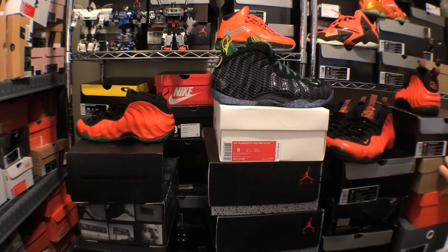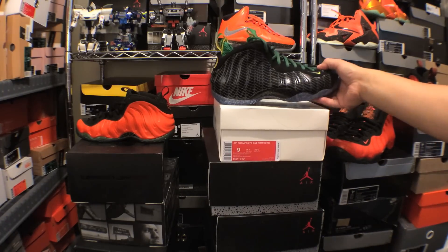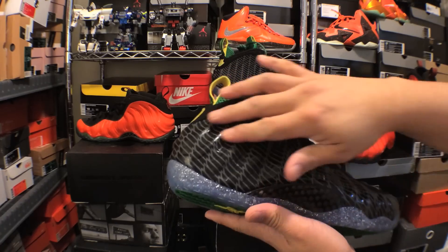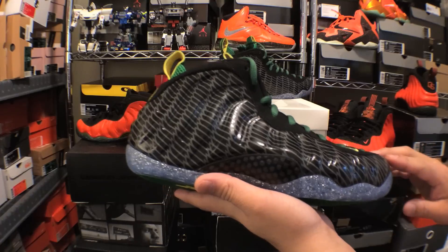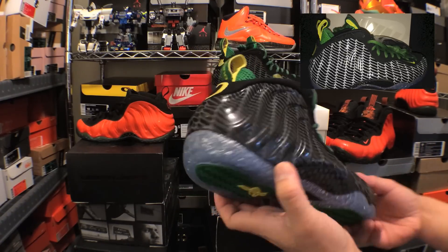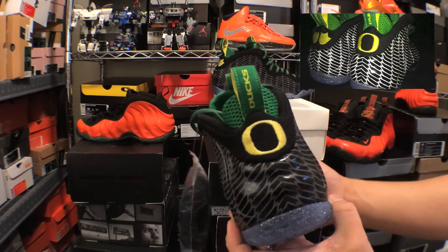No idea why they decided to do an Oregon Foamposite, but I think they executed it really, really well. This whole upper right here is actually 3M reflective and it looks really crazy when you take a picture with a flash on. I definitely thought that was a really big addition.